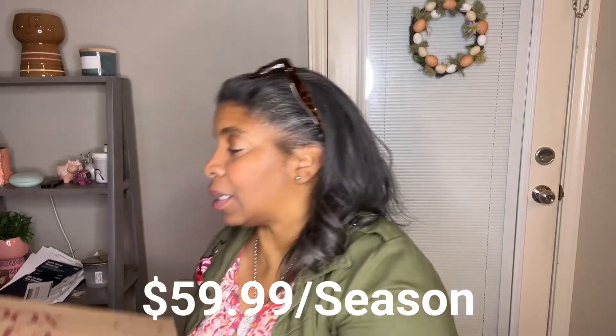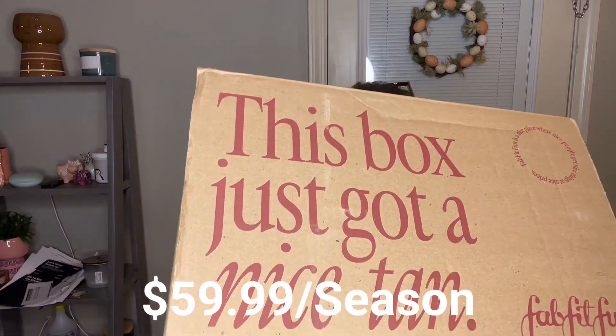Hey guys, it's Missy Beauty here. I am back with my FabFitFun for the season — this is the Summer 2024 FabFitFun box. I did get this in the mail today. I'm going to go ahead and take this stuff out.